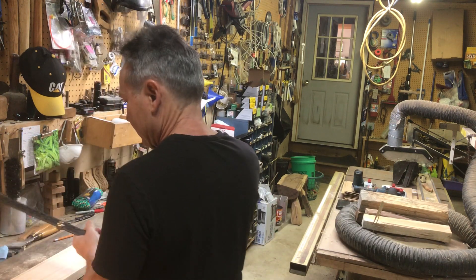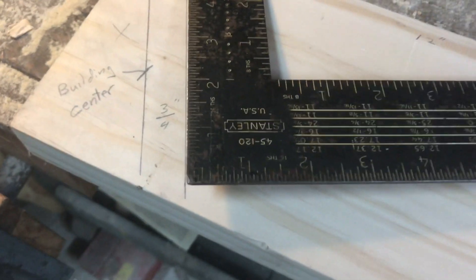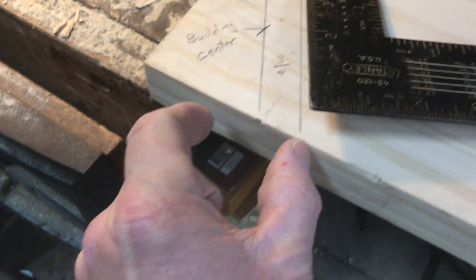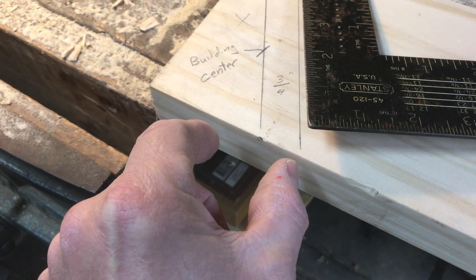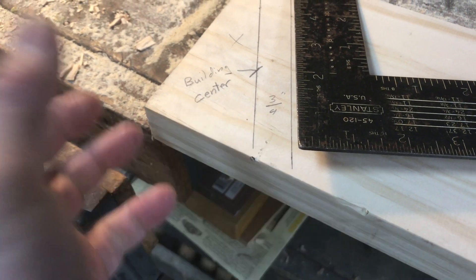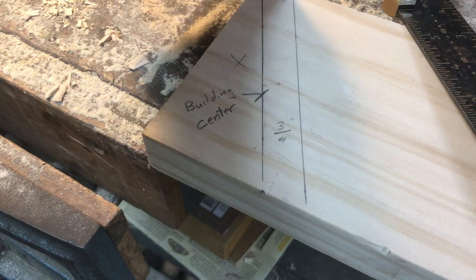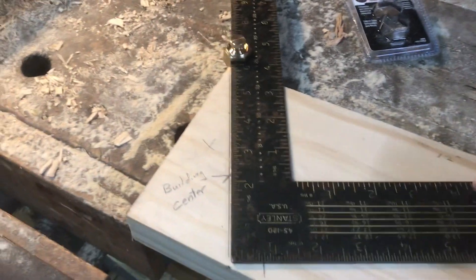Let me bring the camera over here so I can show you. You can see I've got my building center determined, and then whatever thickness for your ridge — I'm just using an example like an inch and a half wide two-by-six or two-by-eight. That's the three-quarters of an inch, because this would be your center of your building.